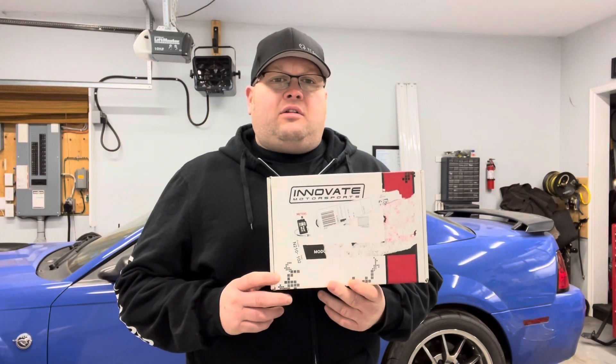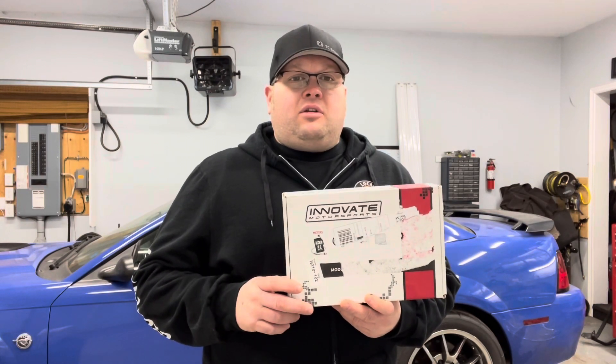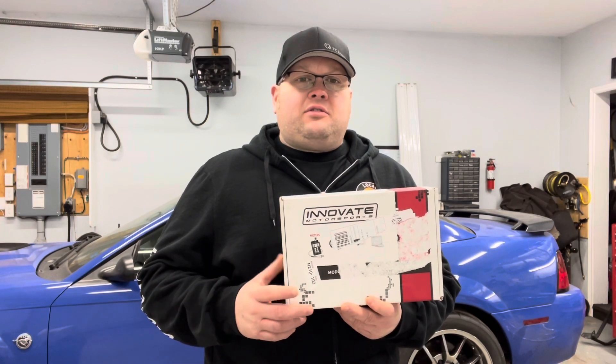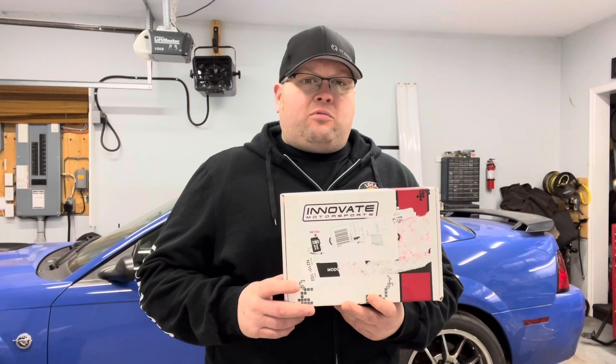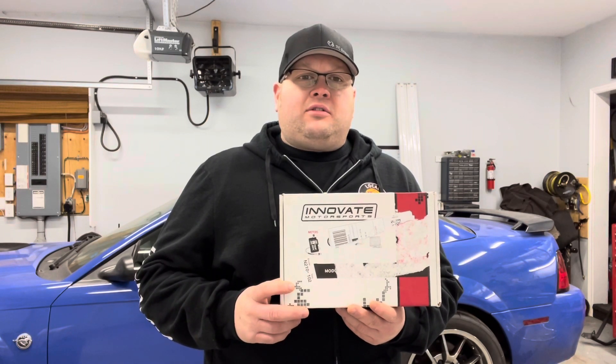Here's the box it came in. I'm going to take you over to my bench in a few minutes and show you everything that came in the box. It also has software so you can either program the controller through the software, or you can control it through two buttons on the display. This is going to be a three-part series: today is about what's in the box and an overview of the controller, the second will be the installation, and the third will be about programming.